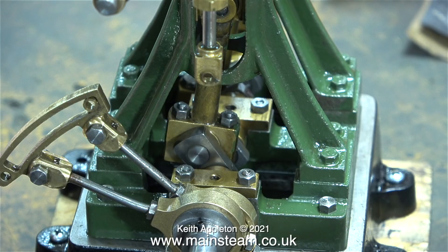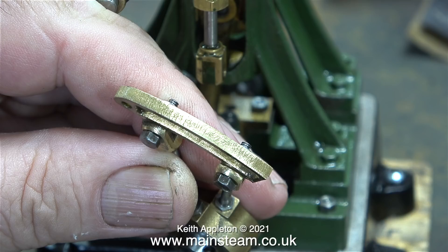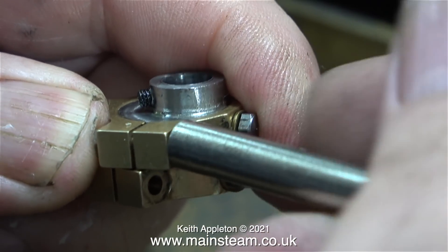In this clip I've removed the expansion link from the valve fork and you can clearly see the die block. After putting the die block in a safe place, I took the entire assembly to the outer part of the workshop and gave it a light rub on my 1 inch belt sander, followed by polishing it on the polishing spindle, and as you can see it looks a lot better. I used some medium grit emery cloth to clean up the gap as well, so now when it all goes back together it should be very smooth indeed.